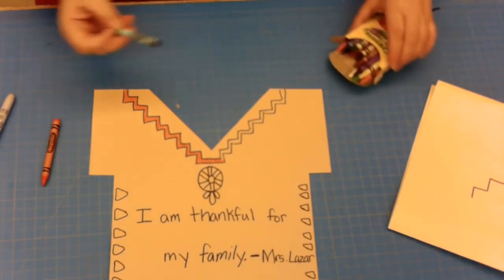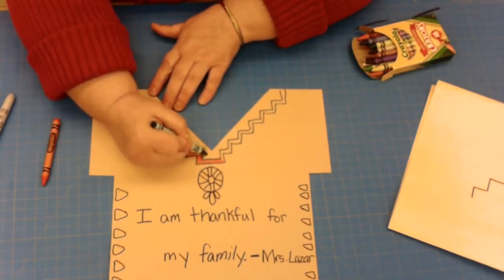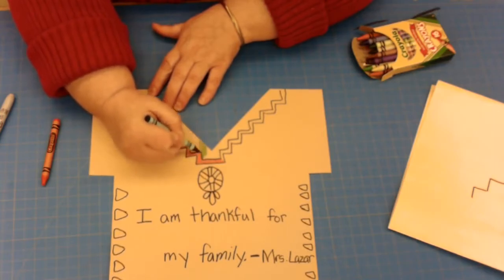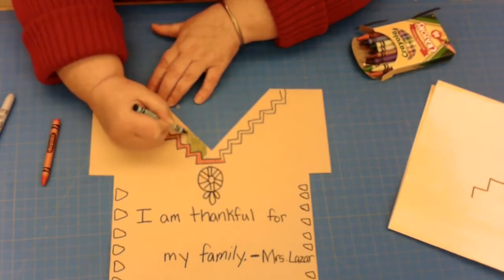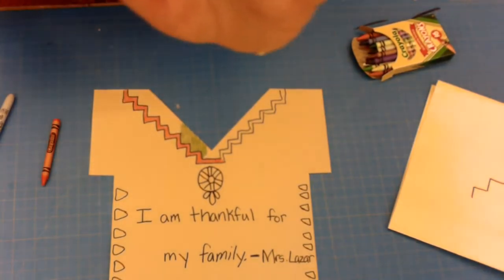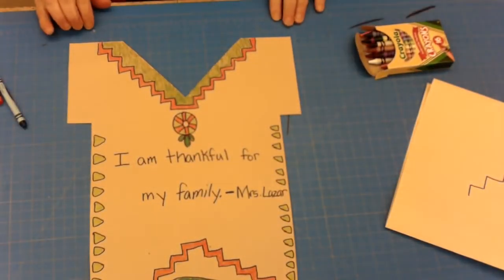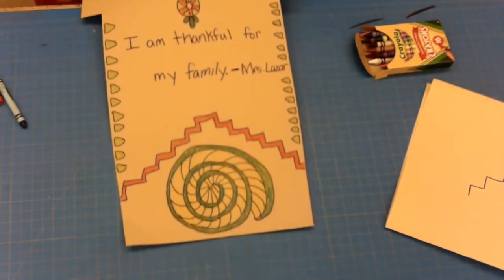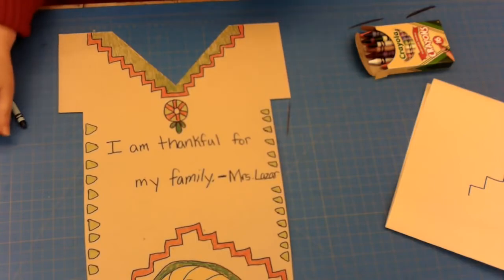So we're going to pick colors, following those designs, and take our time coloring the project in. I am going to quickly color this and show you what it looks like when it's done. And as you can see, I'm already done — here is my beautiful shirt design. There's one last element I need to add in that I forgot to mention.